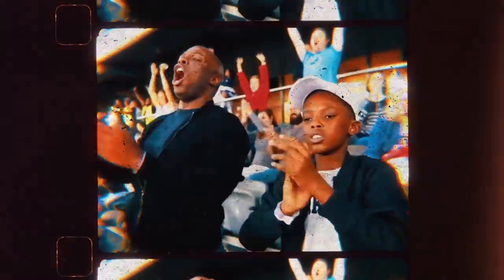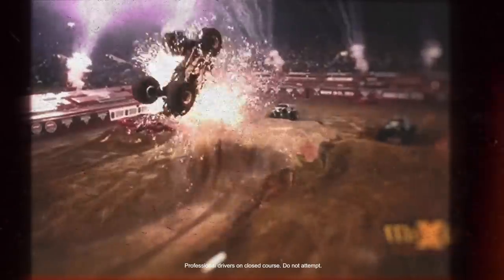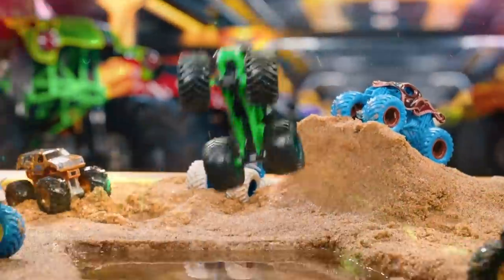This is Monster Jam! Some more big air — look at that! Container backflip! That is not an easy thing, but he landed it perfectly! This was awesome! The biggest two-wheel of my life! Let me hear you!